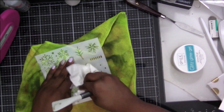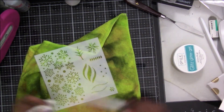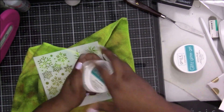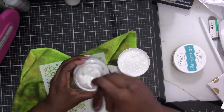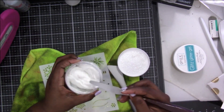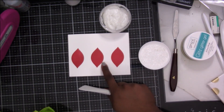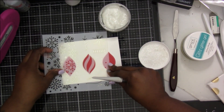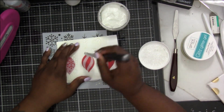I actually was ahead of the game and had pre-stamped a couple of bulbs prior to starting filming because I knew I wanted to do two different colors. We've got to mix this one up as well. I appreciate the fact that there was no protective seal on it so I don't have to worry about getting my fingers into the glitter. This time I wised up - I'm starting with the center.